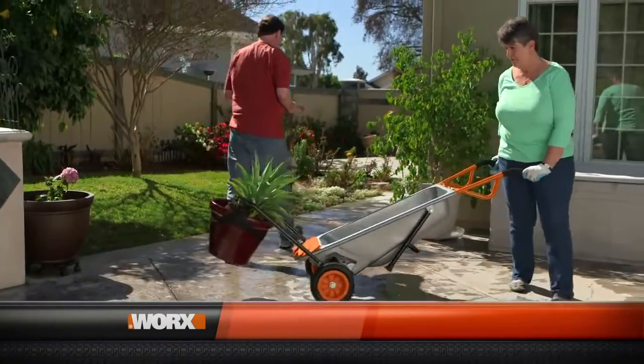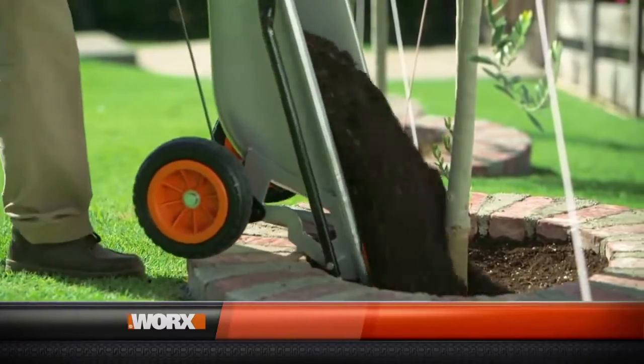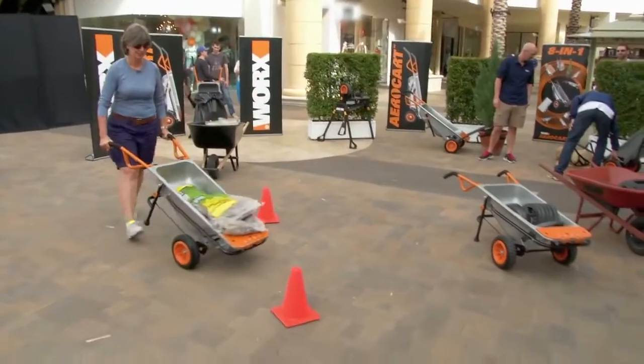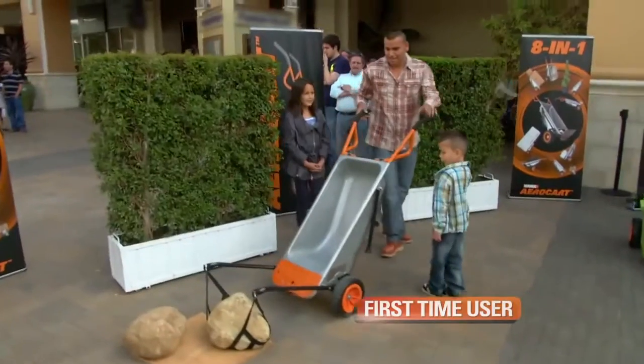The AeroCart definitely makes things feel lighter because of the design. I love the maneuverability. I love the big tires. I love the leverage you can get with it. In wheelbarrow mode, the wheels are further back, which changes the leverage point completely. When I first used the AeroCart, I was surprised by how light the load felt. The AeroCart itself is so light, but yet it will hold a whole lot of things. The AeroCart makes me able to do the things I still like to do, need to do, and want to do with much less problem and a lot more ease. The WORX AeroCart makes every project easier by giving you four times more lifting power. You're going to love how it feels from the very first time you try it.